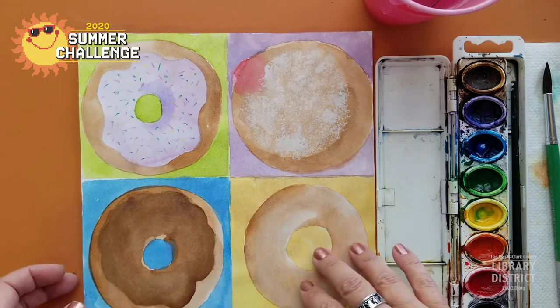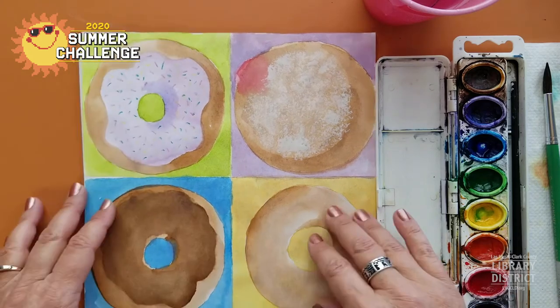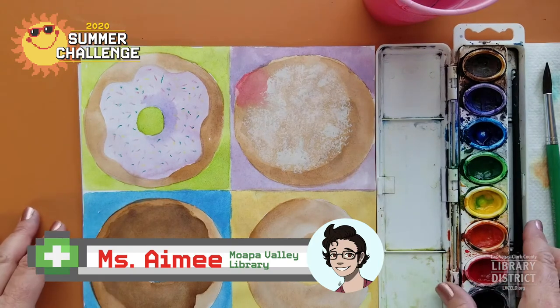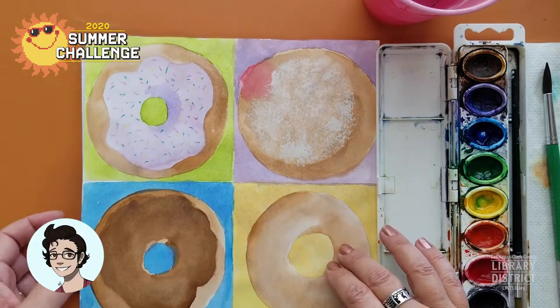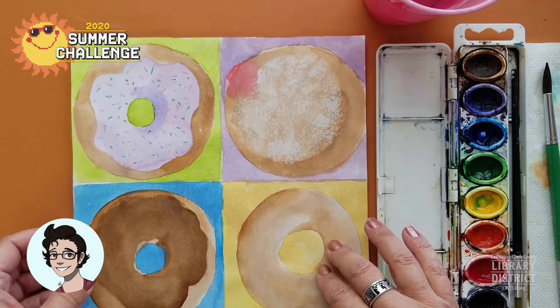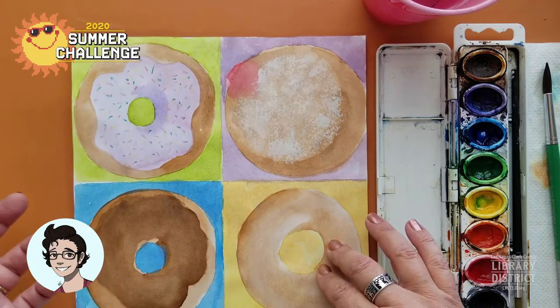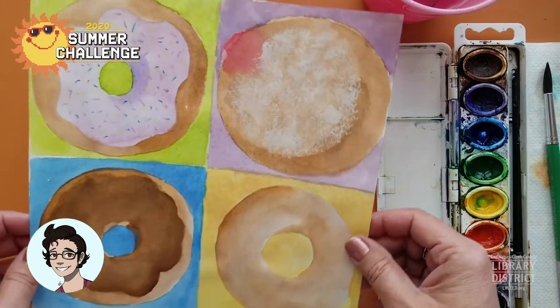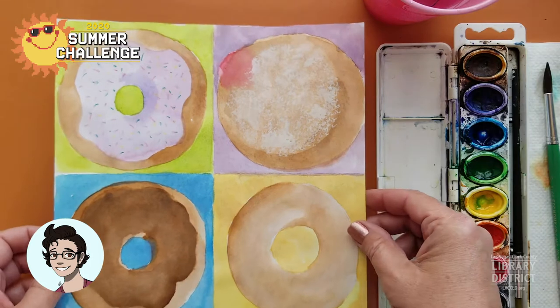Hi, everyone. Welcome back to Crafternoon. I hope you've been having fun with the summer reading challenge and read some good books, done some good activities, been really creative and had a great time. I'm Miss Amy from the Moapa Valley Library, and I'm really glad you guys have joined me so we can paint donuts today.